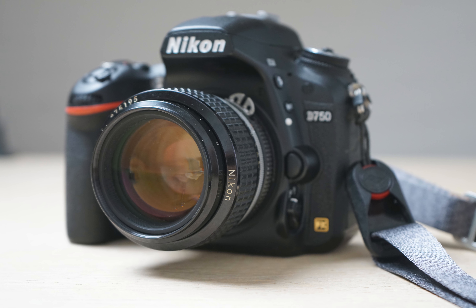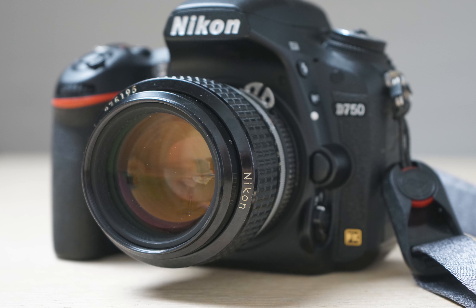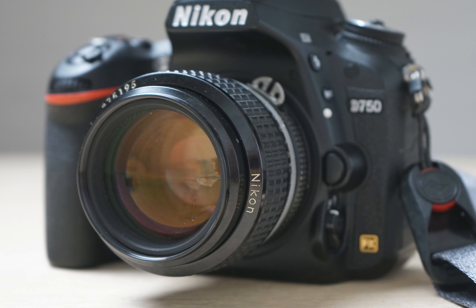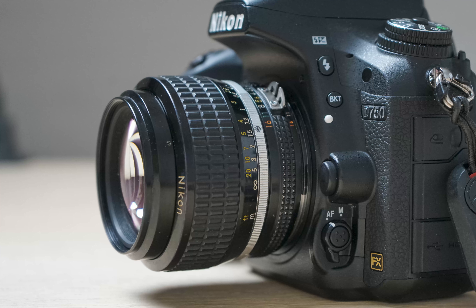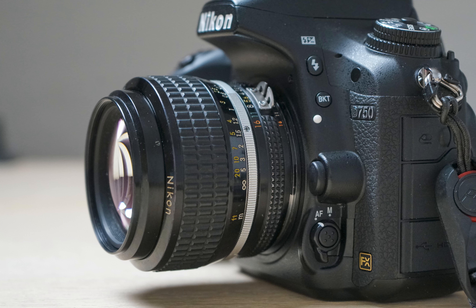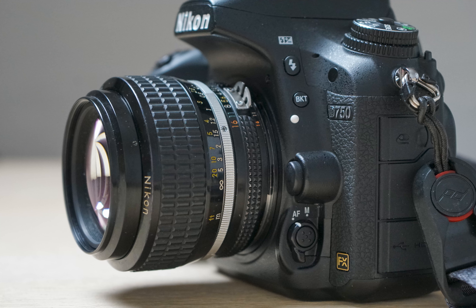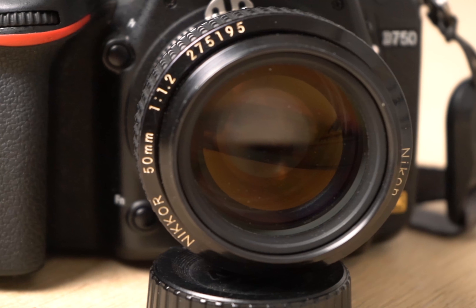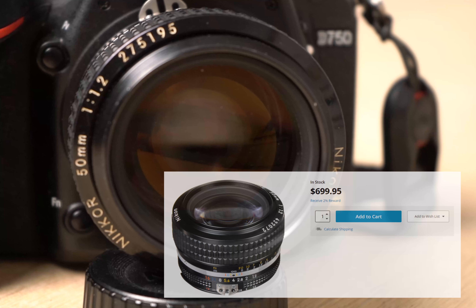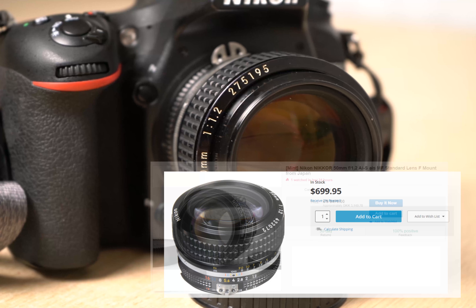Hi there and thank you for tuning in. This is a review of the Nikon 50mm f/1.2 AIS prime lens. It was introduced back in 1980 or thereabout and has hence been with us for around 40 years. It is still in production today and it is the fastest lens made by Nikon. It is rumored to be the sharpest Nikon 50mm lens at f/2, and if you want a copy you can still order one from B&H for around $700.